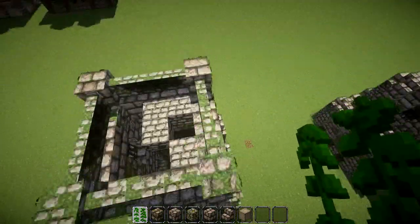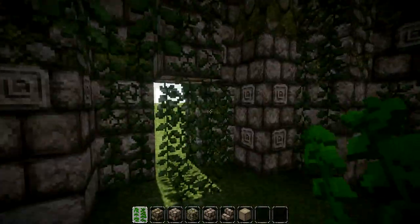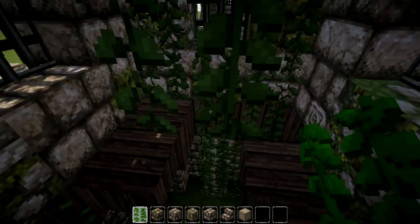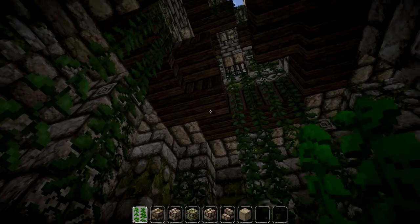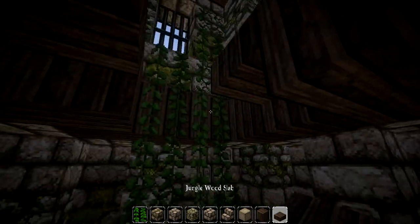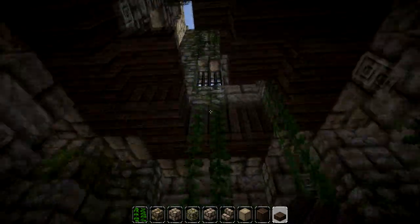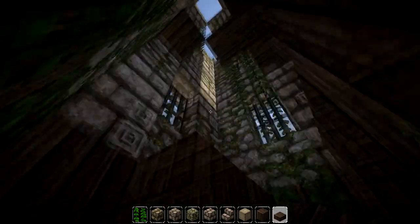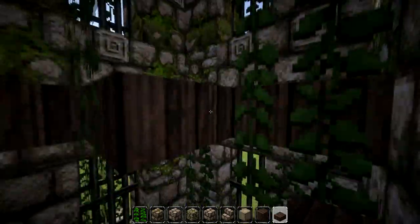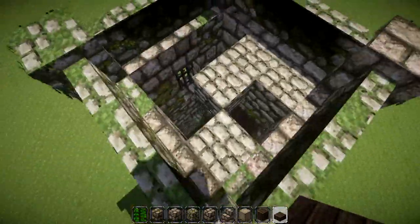I'll show you what I did for the inside in a little more detail. Floor-wise, I had this bigger room here and the first floor up here. To get this ruined floor look, I used a mixture of planks and slabs, making it look like they've fallen down or bits have fallen down. I also put vines on the inside. On the upper floor I've just got planks, and at the very top just a couple of bits of cobblestone, so there's a lot of light coming through.